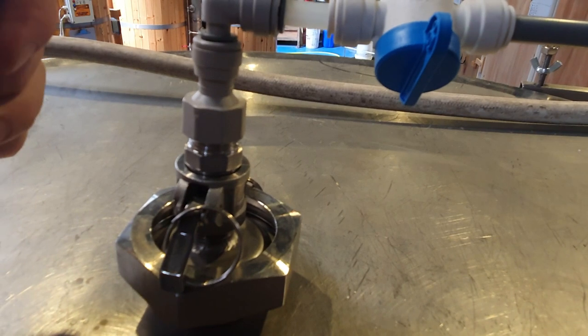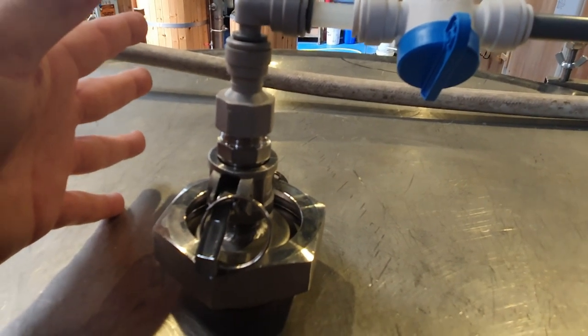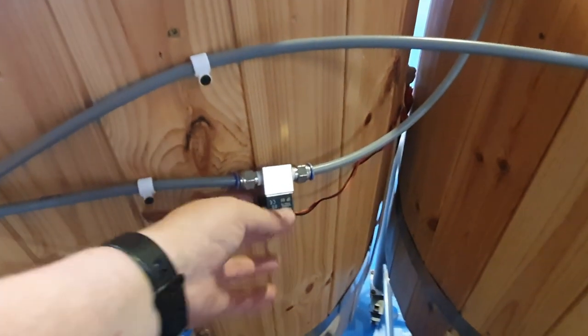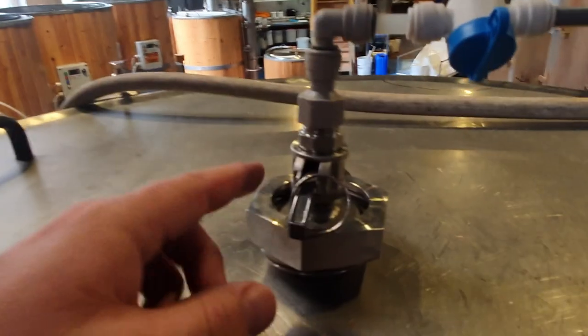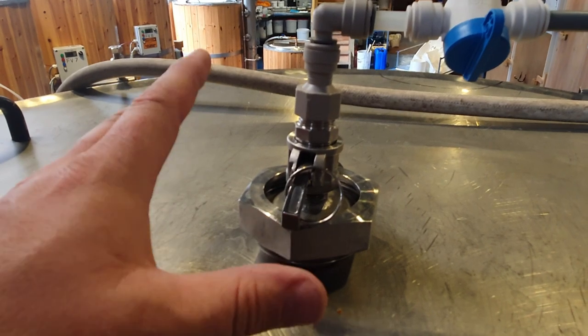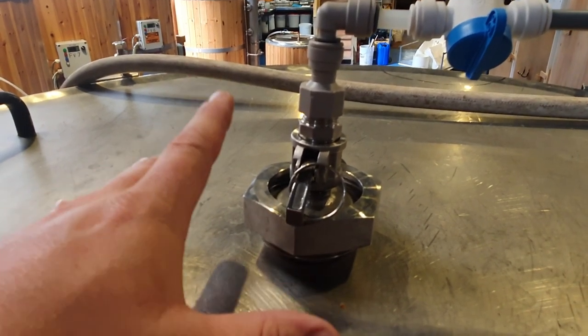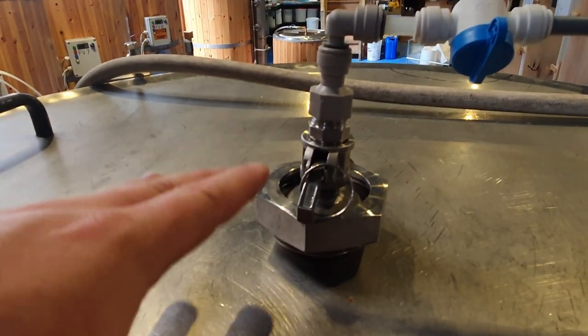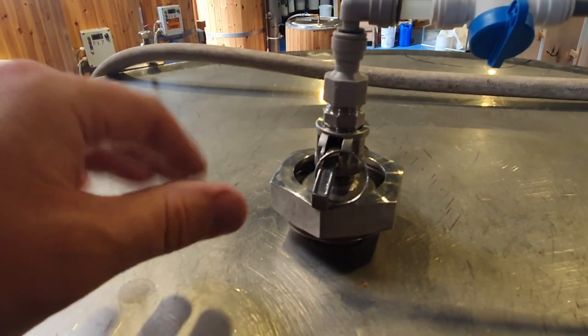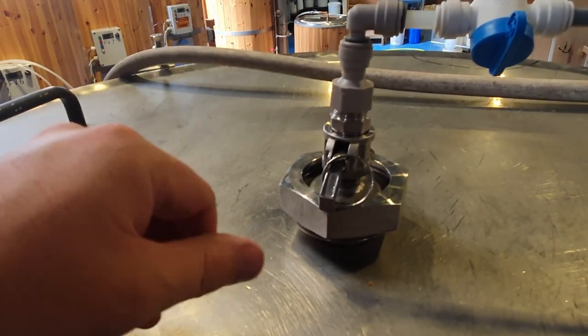Once we've finished fermentation and there's no CO2 being produced by the beer anymore, we'll open this valve here — this valve is on a timer and a regulator, a little solenoid valve. Every 2 or 3 hours it will give a 10-second burst of CO2 into the tank, meaning we're always keeping a bed of CO2 in there, preventing any oxygen ingress or oxidation of the beer. It doesn't always work, but that's the plan.